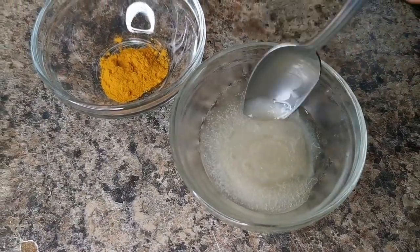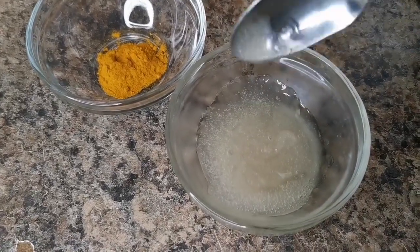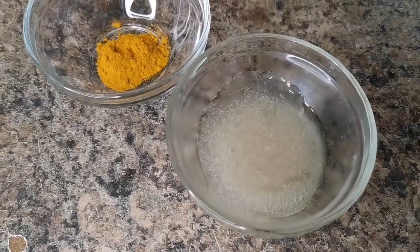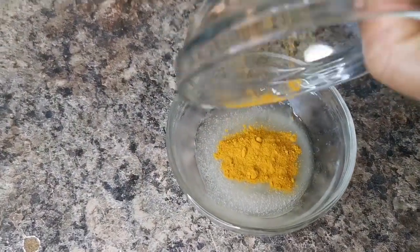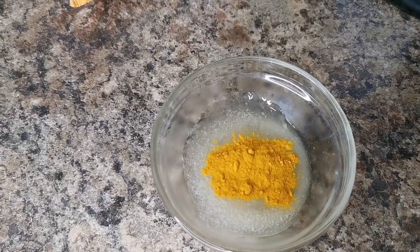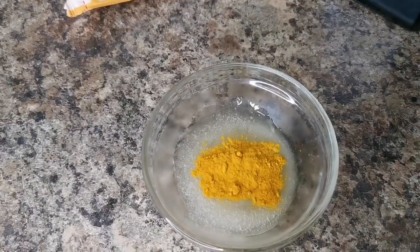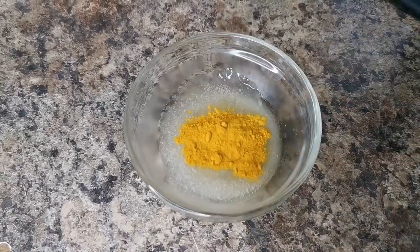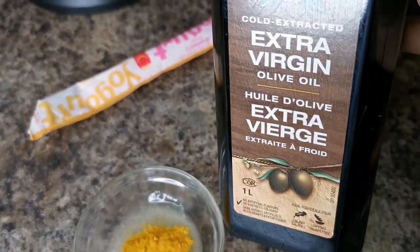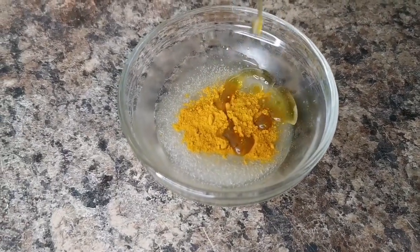See how easy that is? You don't need a blender, but if you want to blend it, that's fine. Now we need half a teaspoon of turmeric. Turmeric is like a dye or stain, so if you don't add any oil or anything moisturizing with it, it's going to stick to your skin. So we're going to add some extra virgin olive oil — about a teaspoon or half teaspoon.